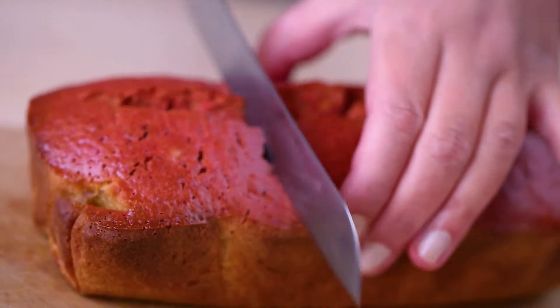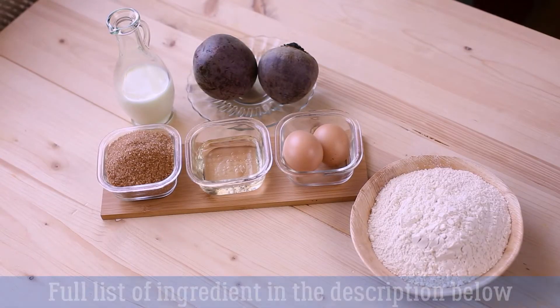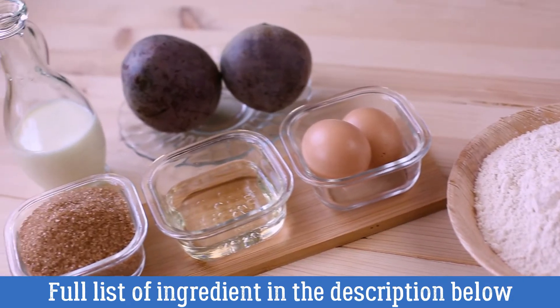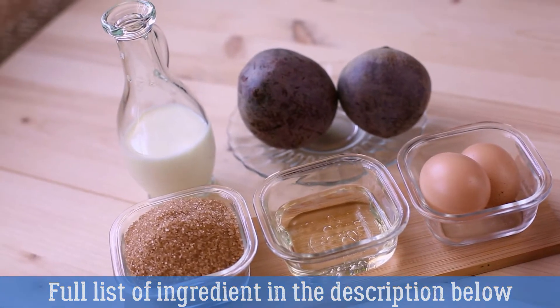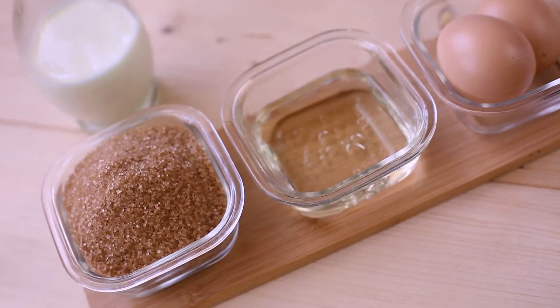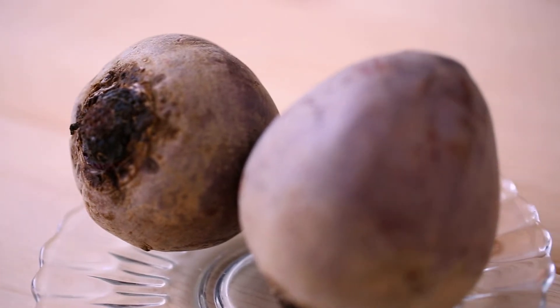To make this simple no-frills pink loaf cake, I was using 250 grams of self-rising flour, 200 grams of castor sugar, 5 tablespoons of canola oil, half a cup of milk, two medium eggs, and two large beetroots or half a cup of ready-made beetroot juice.